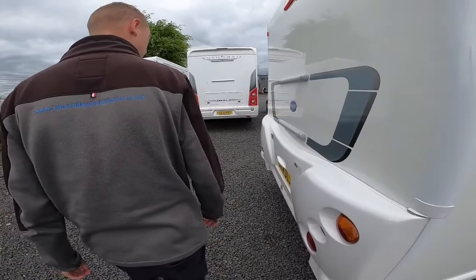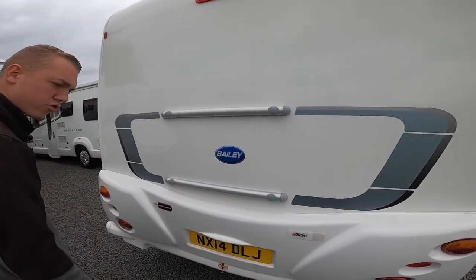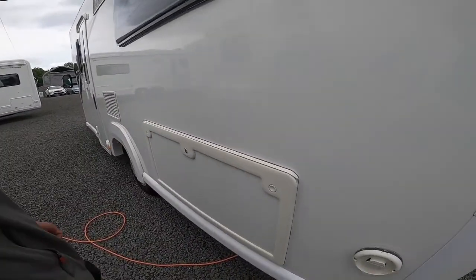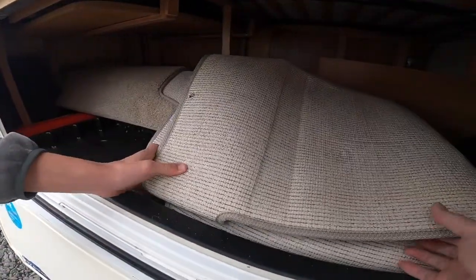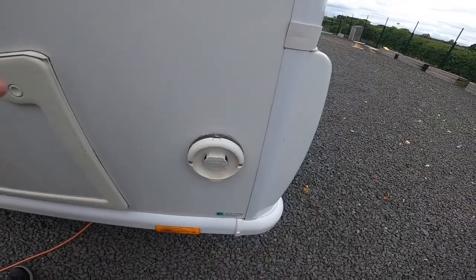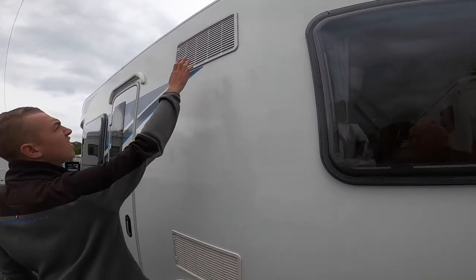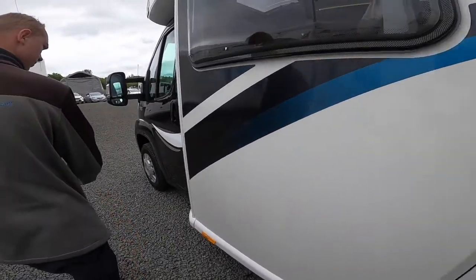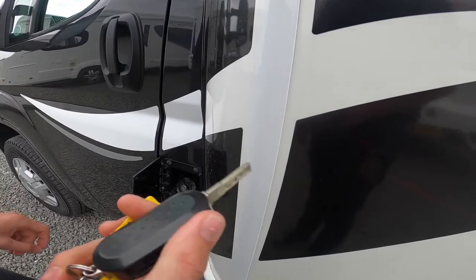Coming round to the back of the vehicle, you've got your high level brake light, your reversing camera, and two bars where the back panel has been strengthened to take a bike rack, so if you ever want one fitted in the future you can. You've got underneath bed storage and carpets, a vent for allowing fumes out of the Aldi boiler when operating on gas, and two fridge vents. The diesel filler is on the side of the passenger door, which opens with the main Peugeot Boxer key.